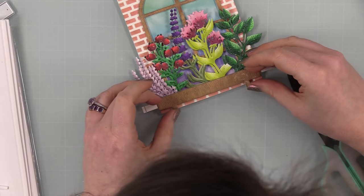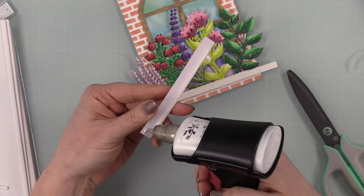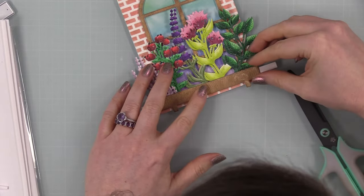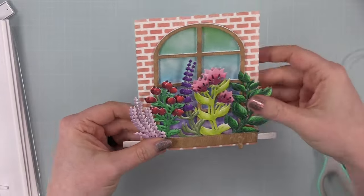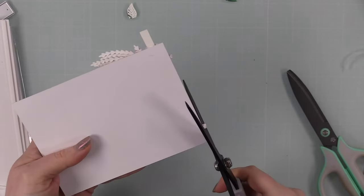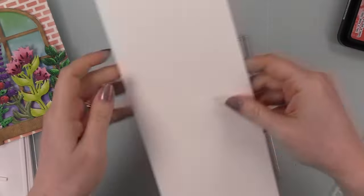The window box piece also goes edge to edge — it's four and a quarter inches wide — so you get an idea of the scale. This would totally work on a larger card; this design 100% works on a 5x7. I got everything in place, flipped it over, and trimmed off all the bits hanging off the edges with my scissors.